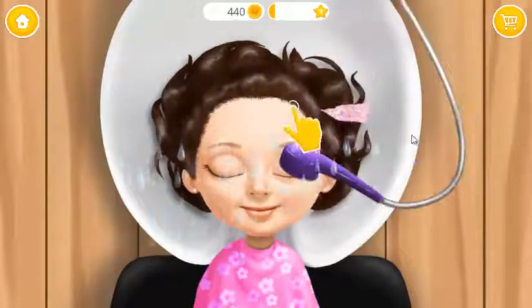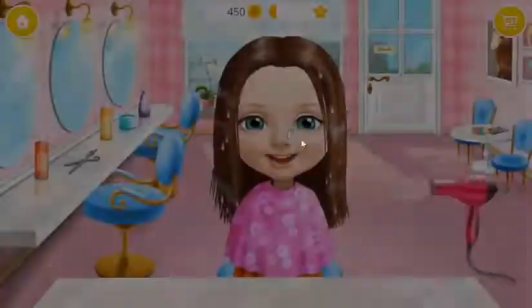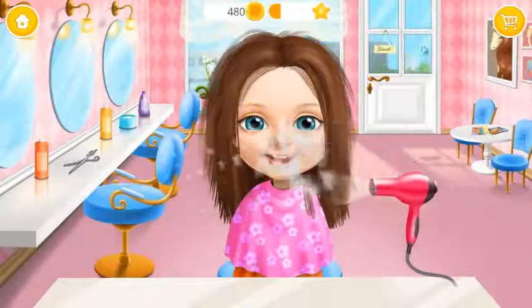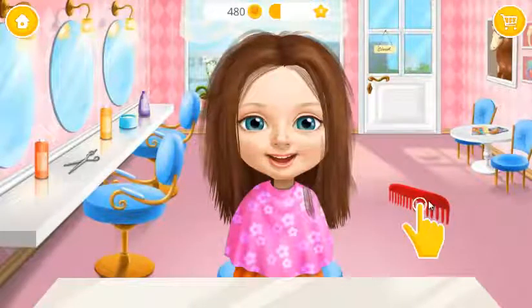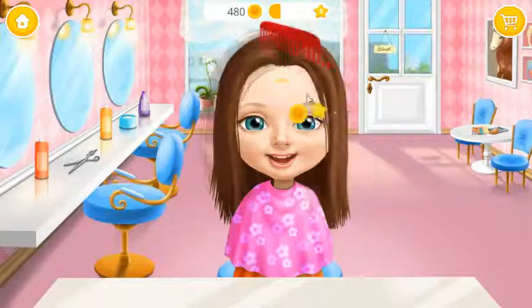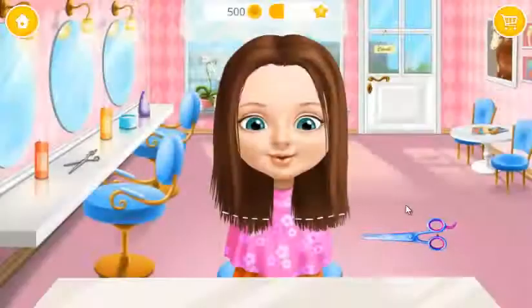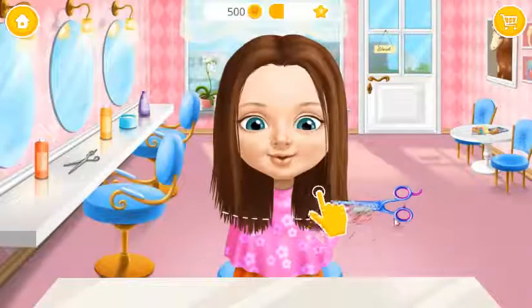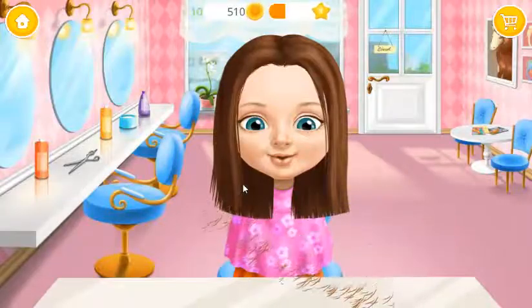Now, brush here, please. Take the scissors and cut it. You're doing great.